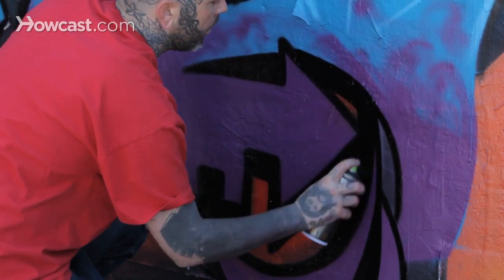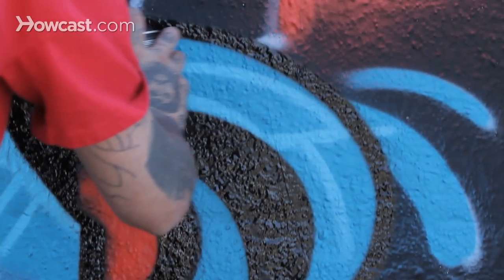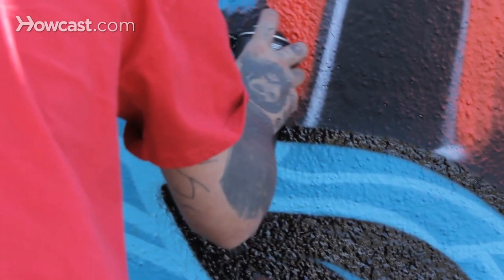If you're doing shorter lines, even more so those pressure sensitive cans are going to work for you. If you find yourself with a piece that you're backed into a corner, you can also cut back into the outline with the fill-in or inner outline to make the line appear even thinner.